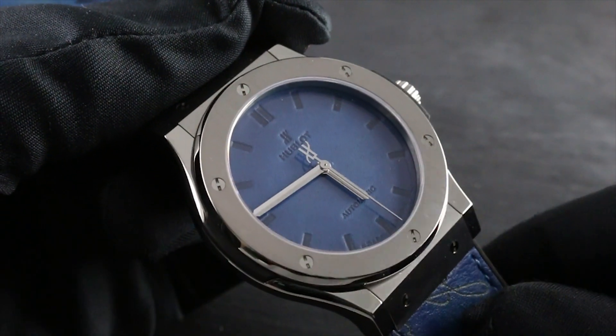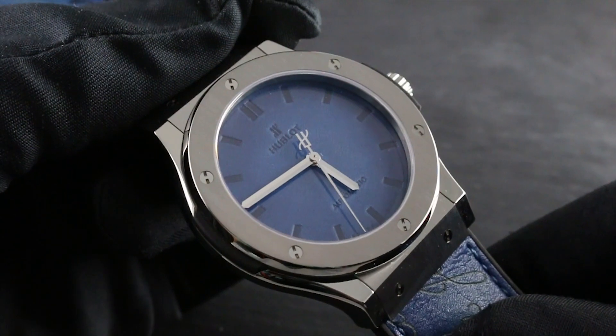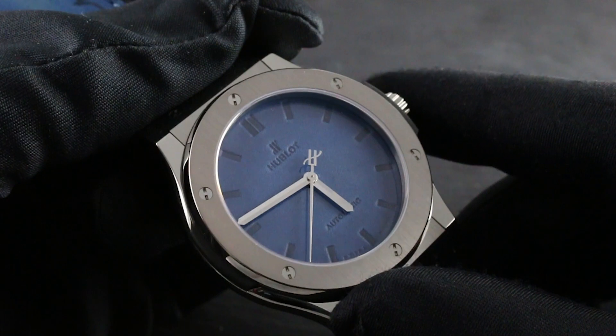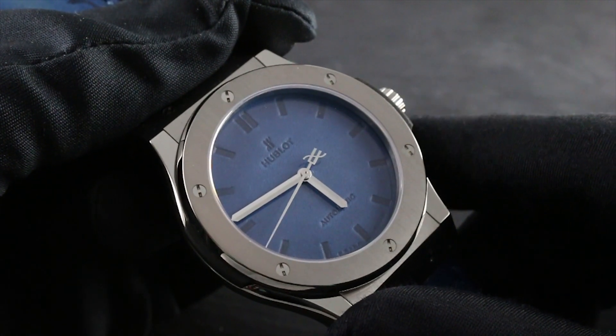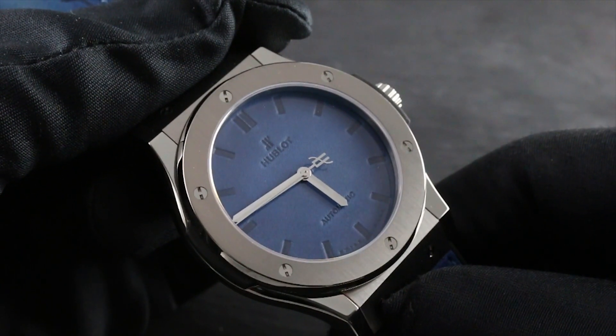The dial itself is a combination of the celebrated Berluti Venezia leather, crafted and embossed in Italy, with Hublot's classic fusion design language. Simple, unadorned, beautiful, and recognizable at a glance, thanks to both the design as well as the legibility of the faceted and polished hands at center.